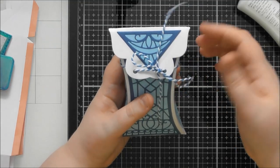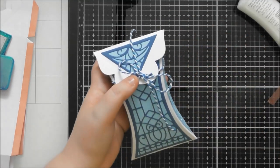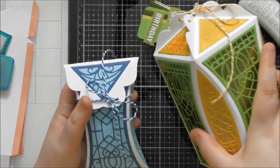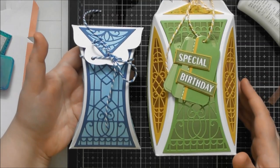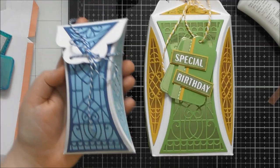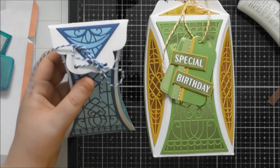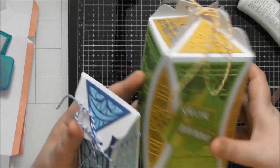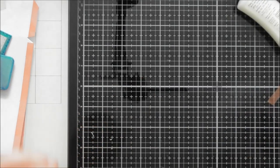That is our cute little gift box using just one piece of the die set rather than two pieces together. You can go from something that enormous to something like this — it really does change the size, which is really cool. I do think that would fit a pair of glasses in it too.